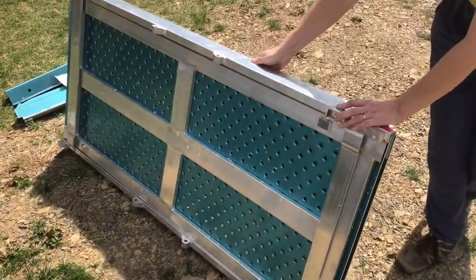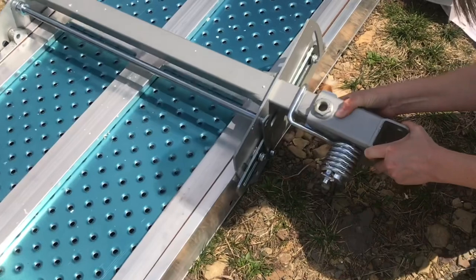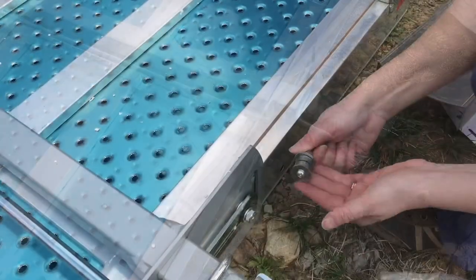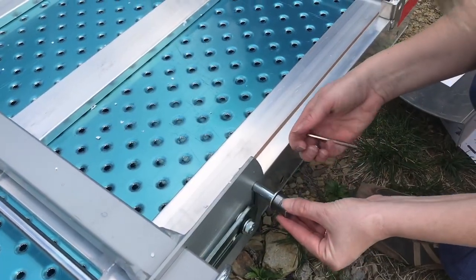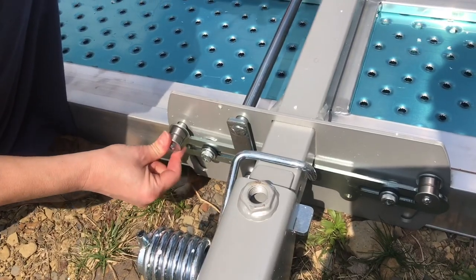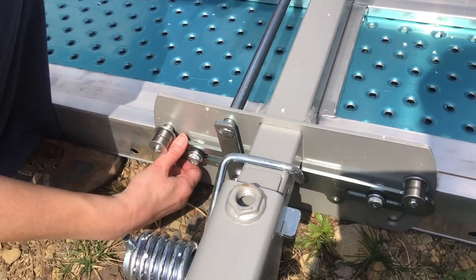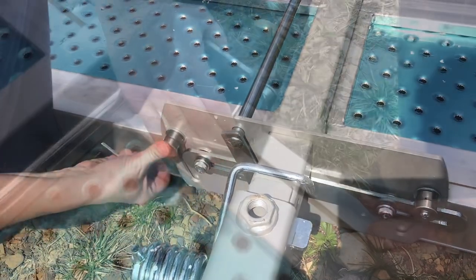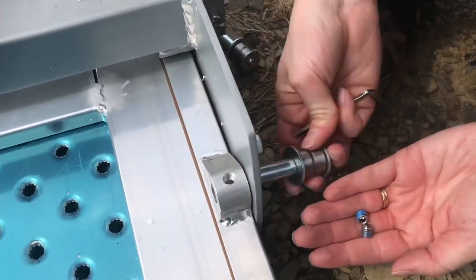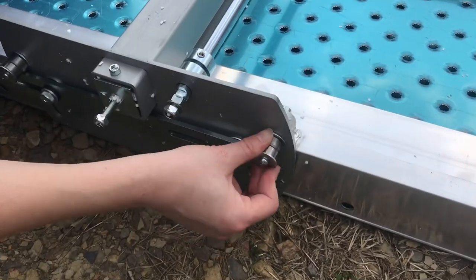Turn this upside down to bolt on the hinges. Put the center column in place. Install these roller screws and the set pin. If it won't push in all the way it's probably because you need to move this slider bar out of the way. Snug it up. Put the other two on the other side the same way, and the fourth one.